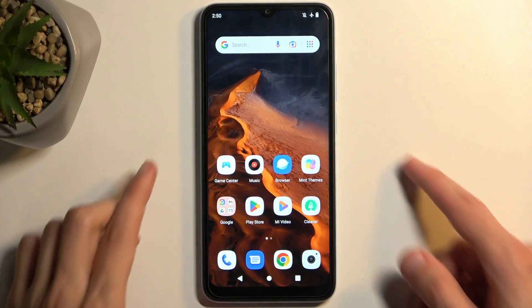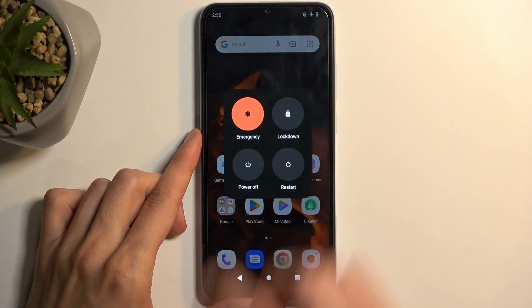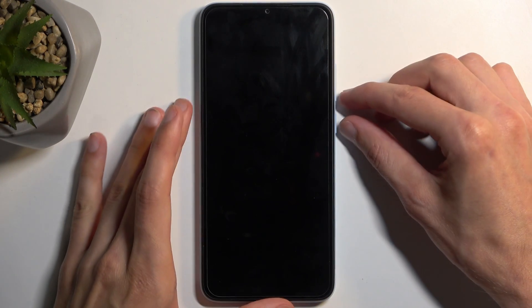To get started, you want to hold your power button and select power off. Once the device turns off, we're going to hold the power button and volume down at the same time.